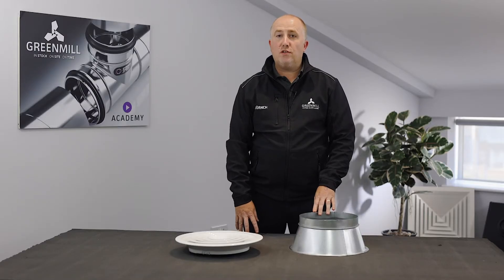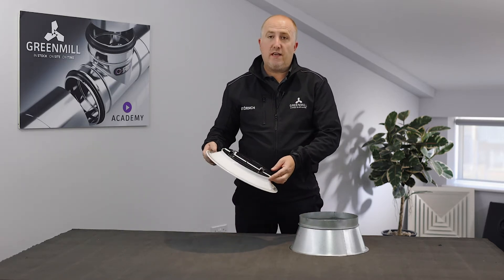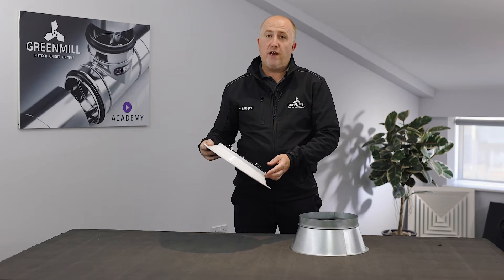I'd like to just run through our circular metal diffusers. We stock these in 150 up to 300.